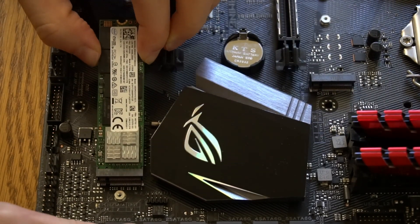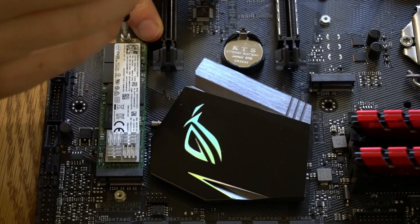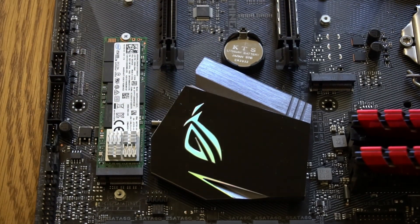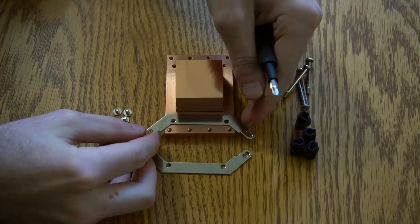A 500GB Intel 600p NVMe solid state drive. This is the CPU heatsink block.